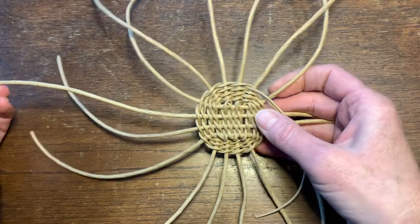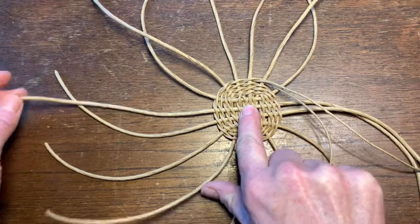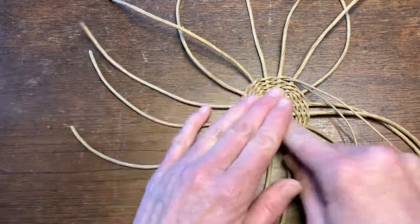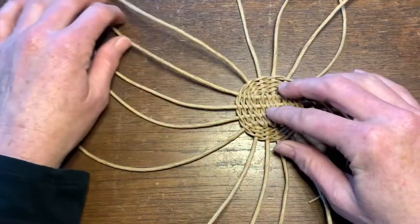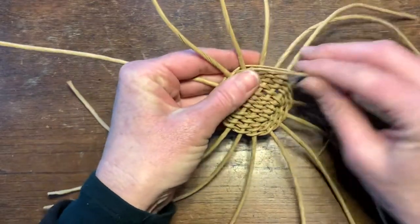Since the spokes in this kit are 16 inches, I've held a ruler at the middle and measured out 8 inches to the end, and just carefully tugged each spoke so that it's all centered. Then I'm continuing around.